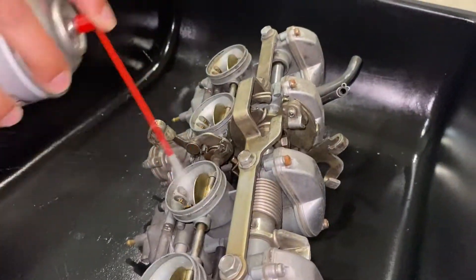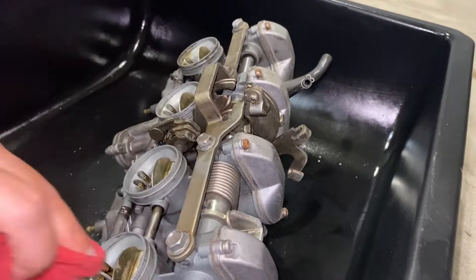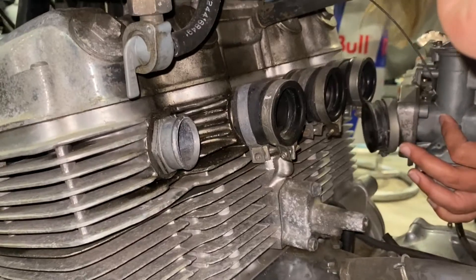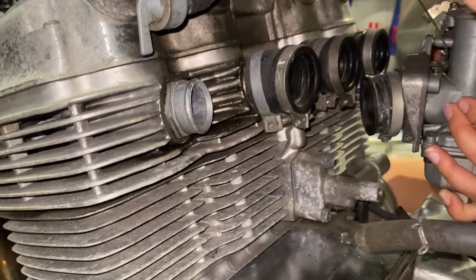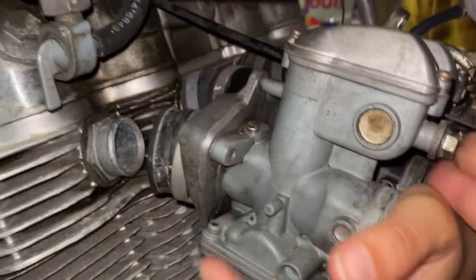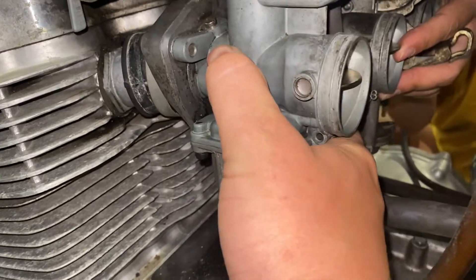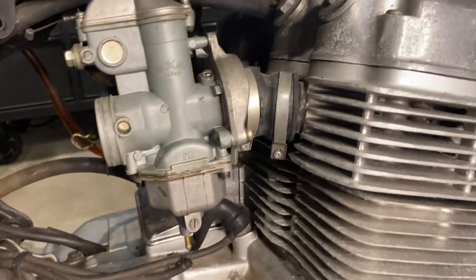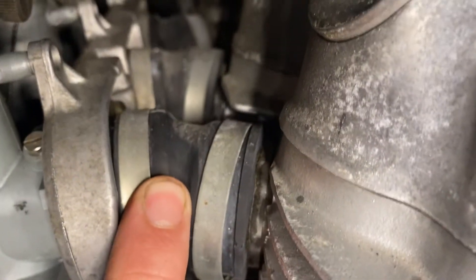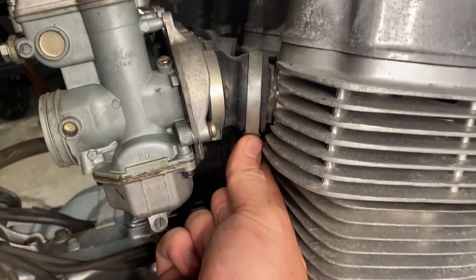We've reinstalled the carbs, and if you see these boots, they all have a number on the top — so it goes one, two, three, four. They all have a slightly different angle.